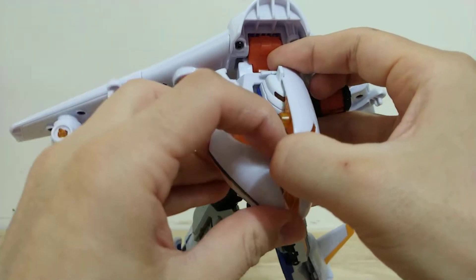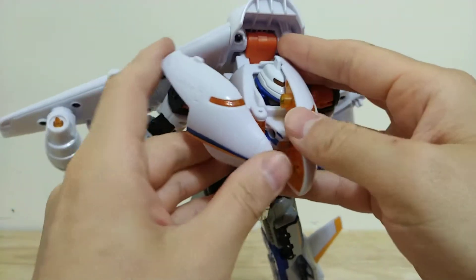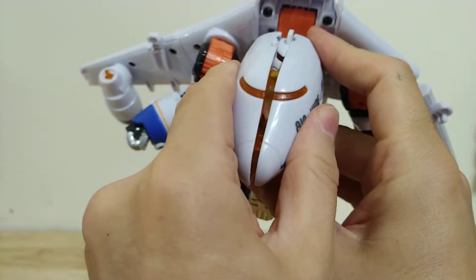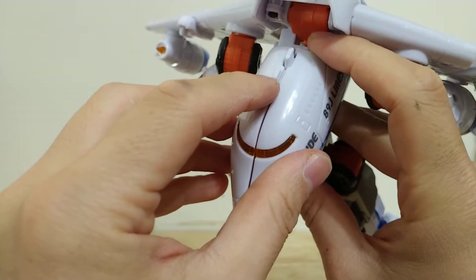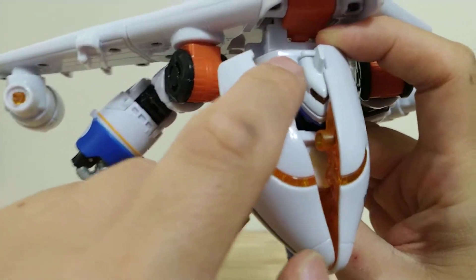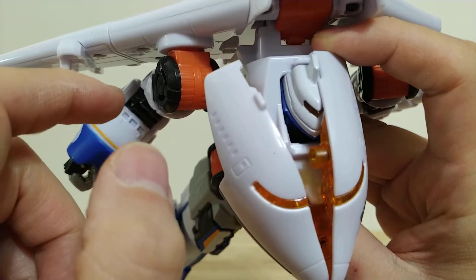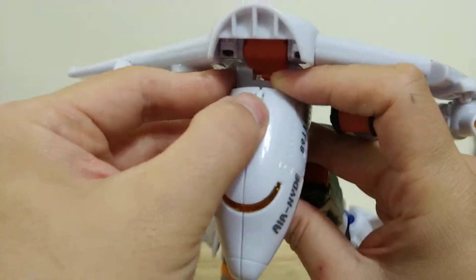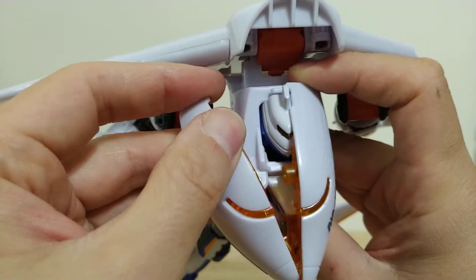Actually, that worked out pretty nicely — maybe I just haven't been doing it right. Never mind on that. It looks like they do leave you this little tab here which you can pull out, and that really helps with the transformation. His helmet is nice and intact because I cleaned out all that plastic that was going to chip it up — still looking good.